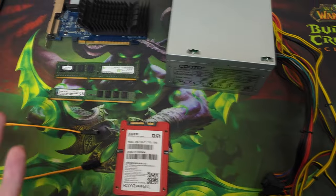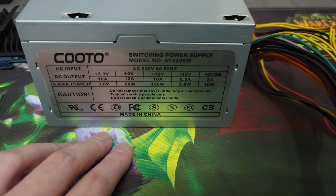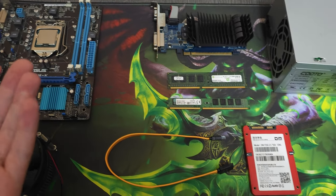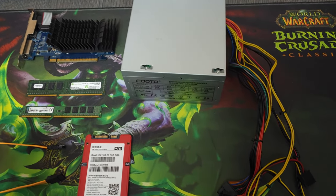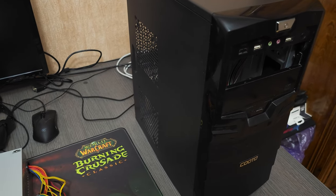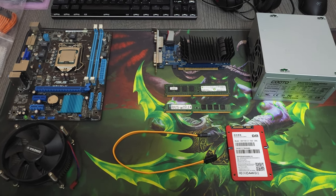Then we have this power supply. It only has 120 watts on the 12-volt rail, which is not that much, but considering we have a GT 210 and the Pentium G2030, it's gonna be more than enough — the computer will be drawing somewhere around 80 watts. And then we have this old case. I cleaned it a bit. This is basically the build; we have not paid anything at all for any of these components. Let's see how it turns out.